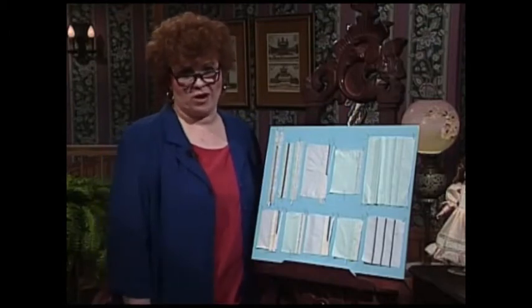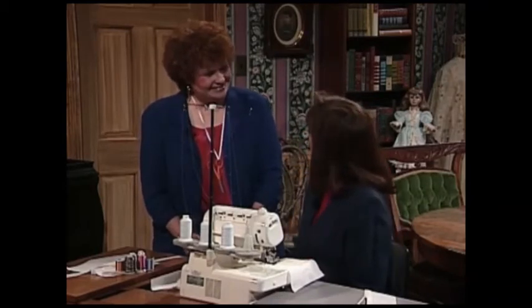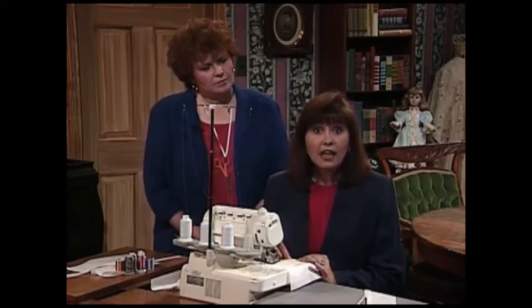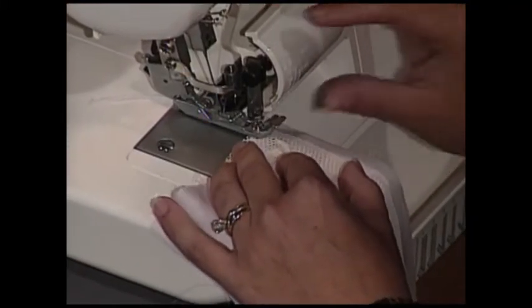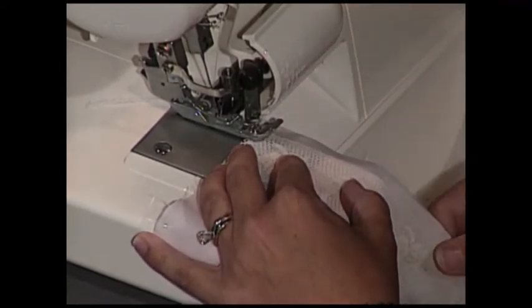Kathy McMacon will demonstrate more of these serger techniques, beginning with the most widely used heirloom serger technique: lace to fabric. Today we're going to teach you all about French sewing by serger. The most important thing with lace to fabric is to always allow your fabric to extend beyond the edge of your lace at least a quarter of an inch. Your serger is going to cut off what you don't need. Place your lace and your fabric underneath your serger so that your needle thread falls on the heading of the lace. On this serger we have two needle marks, and we move to the right-hand side of that needle mark and we're ready to serge.